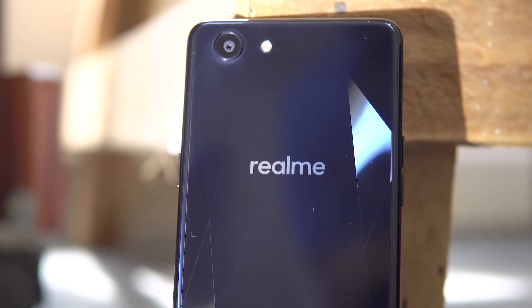The Real Me One — no, you didn't hear wrong, not a Red Me but a Real Me. Well, who are they and what is the Real Me One all about? Let's find out as we unbox the Real Me One, and I'm going to give you guys my thoughts on this new entrant into the Indian smartphone market.